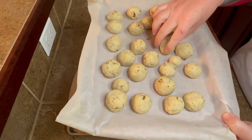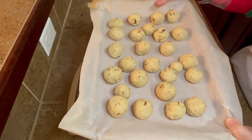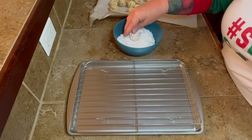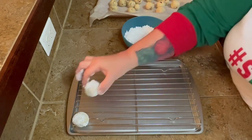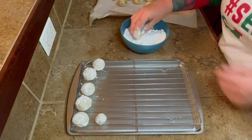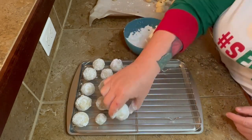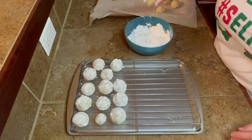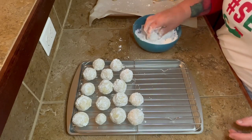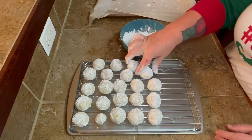You're going to put those in the oven at 400 for about 10 minutes. You can see that the bottoms are just kind of lightly browned. Then you want to let them cool off just enough to where you can actually handle them, but you don't want them to be cold. You want them to be a little bit warm so that the powdered sugar will stick. So you can just roll these in your powdered sugar and put them on a wire rack. You can do a second coating of powdered sugar once they cool down if you want to.